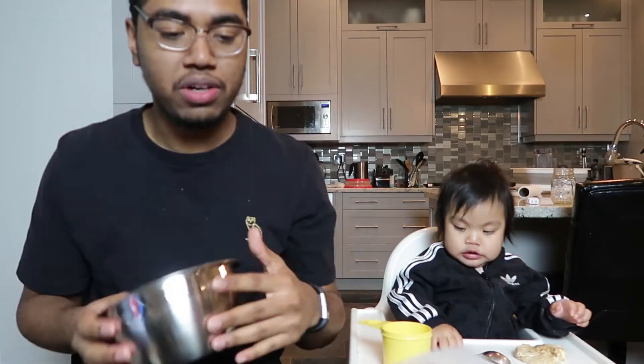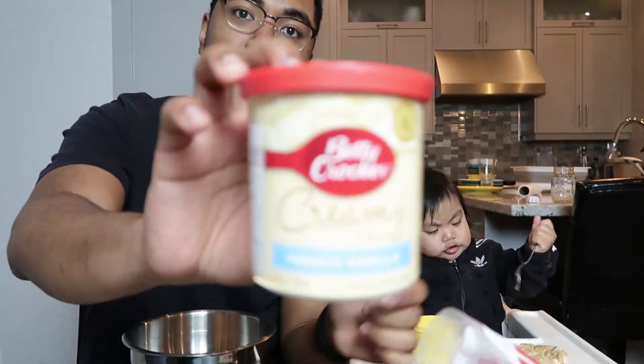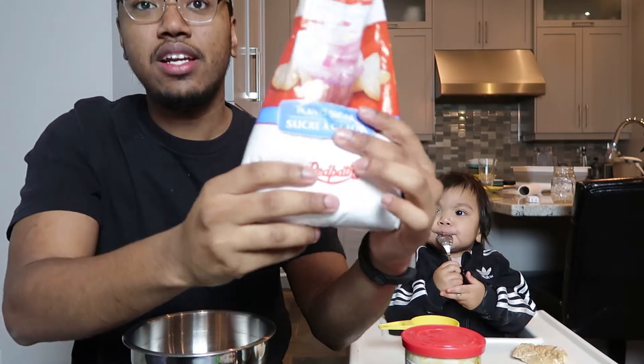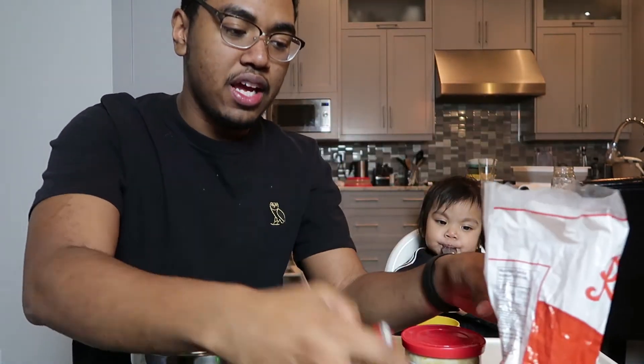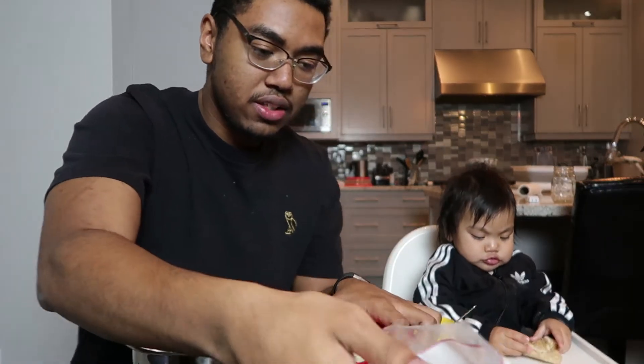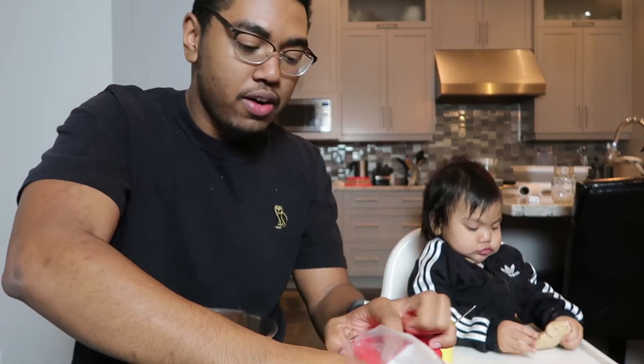All right, so we're moving on to the next recipe, and this one is the simplest one. I'm going to use this little bowl. All you need is a frosting — we're going to use a Betty Crocker one — and icing sugar. For this one you can also add food coloring to change up the colors for some cool different looks.